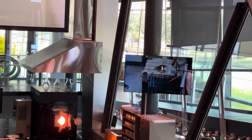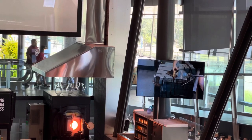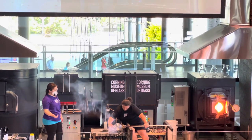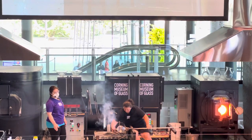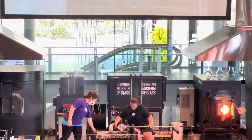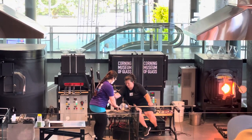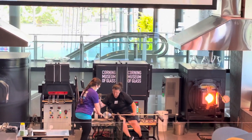It looks like it just snaps free. Then she's going to use a Swedish-style footing tool to create the base — it's two boards hinged together. Catherine makes this tool look pretty easy to use, but it's actually extremely tricky to work with. Now we have that nice disc on the bottom of the piece, and we'll work together, wedging the glass between a board and the blades of the jacks to create the final shape.